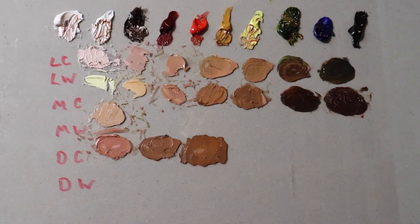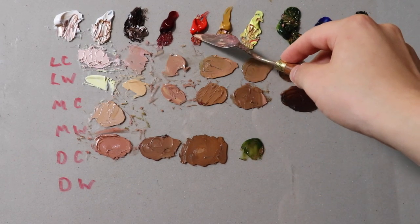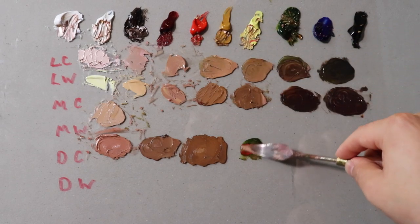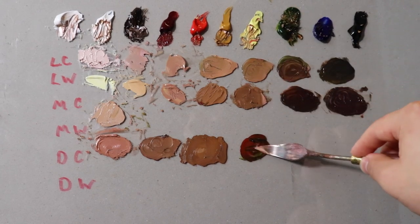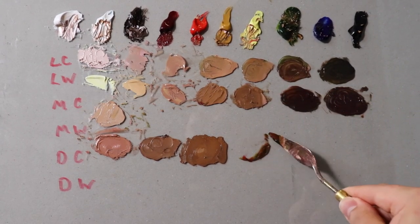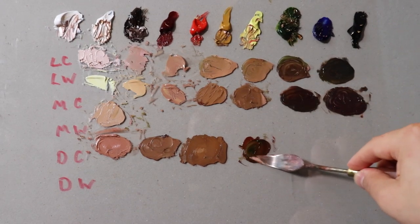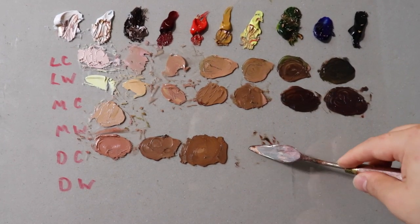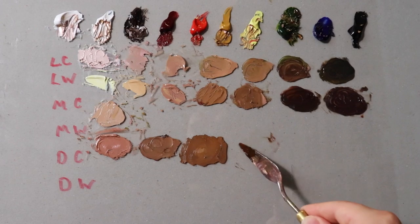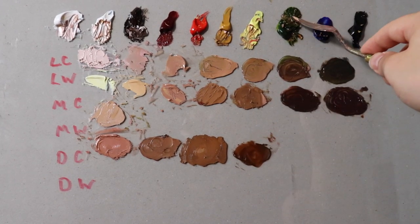Now we're going to make it darker. I'm going to mix the complementary: cadmium red and sap green — this is pretty much as complementary as you can get. I recommend when painting to use as little medium as possible, because it just looks better when you have more paint. Let's go ahead and put another tone. Burnt umber. Now I'm pretty much going to stick with burnt umber and alizarin. These flesh tones are going to get much darker than the earlier ones.